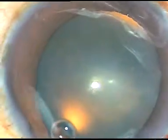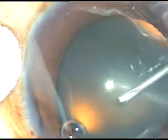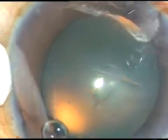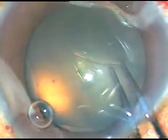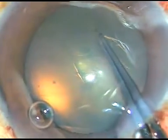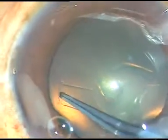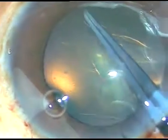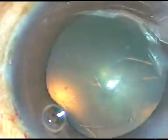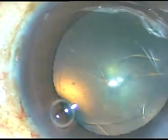Capsular rhexis is to be done. This is a 26-gauge bent cystotome — I make this cystotome myself. With the help of a Utrata forceps, capsular rhexis is attempted. At 3 o'clock it tended to go to the periphery. It was retrieved and the rhexis was completed.